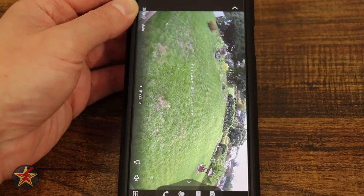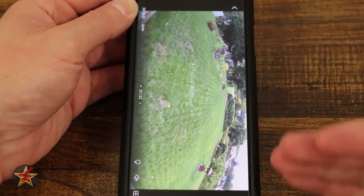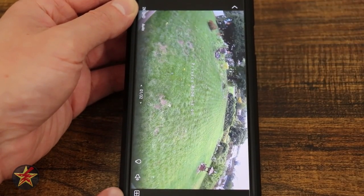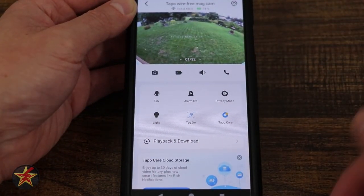We then have access to our extra options: take a photo, record mic and phone — which we can swap — and further down the page we have the grid, sound, and light icon. These are accessible from our main page as well; they're just further down.